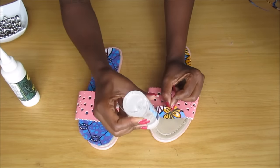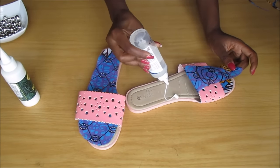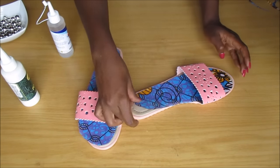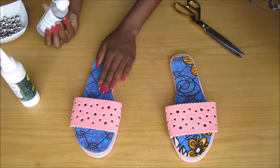Using this glue — this is a silicone-based glue — I then just glued that fabric onto the shoe. Then afterwards I just trimmed away any excess.